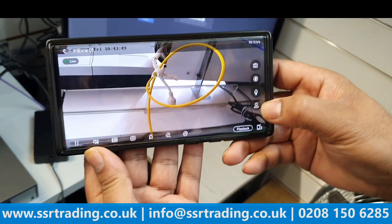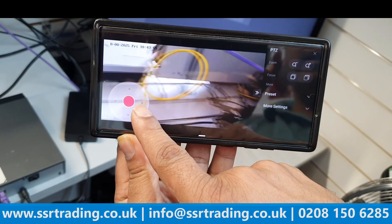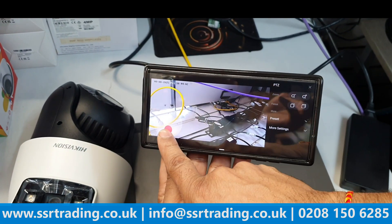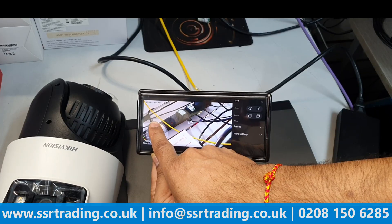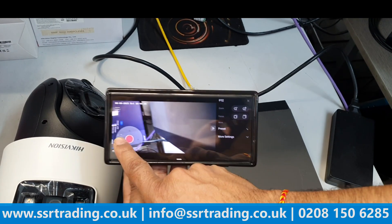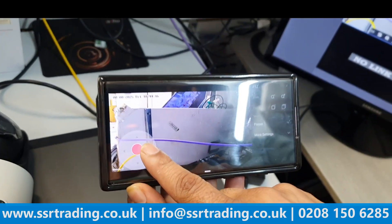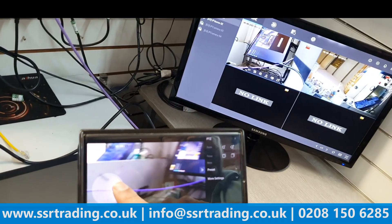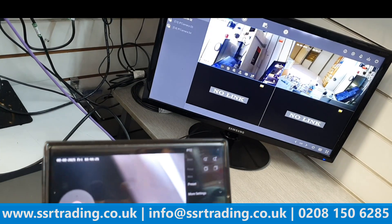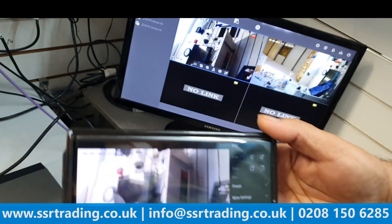Now let's open the PTZ camera in the mobile app. You can see the PTZ controls here. When you move the camera controls on the phone, the physical camera moves in real time — you can see it moving on screen. You can fully operate the PTZ camera through the mobile app, not just from the NVR.